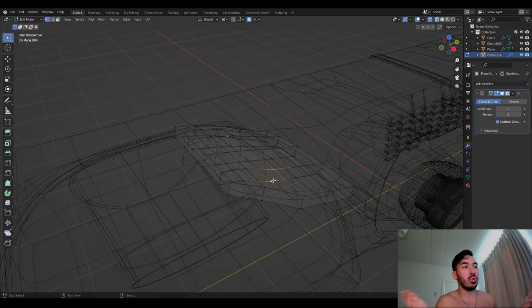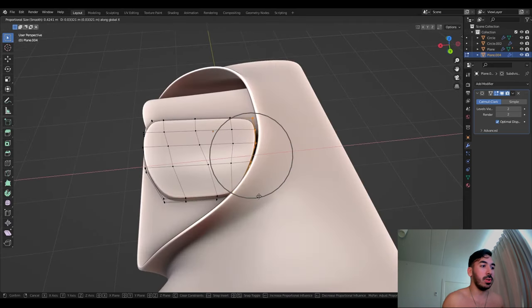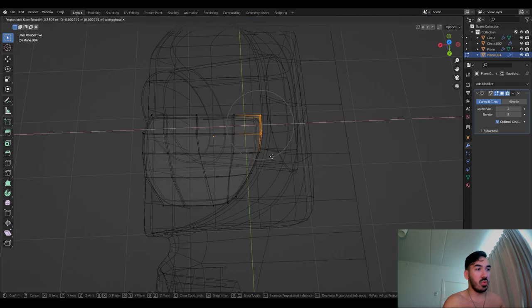I probably did it like ten times — that's usually how it is with Blender stuff. Just try some stuff until it kind of works, try it again until you get it right. If I were to show you every single step, I probably failed this like six times and always gave up, but then tried again and eventually it worked.